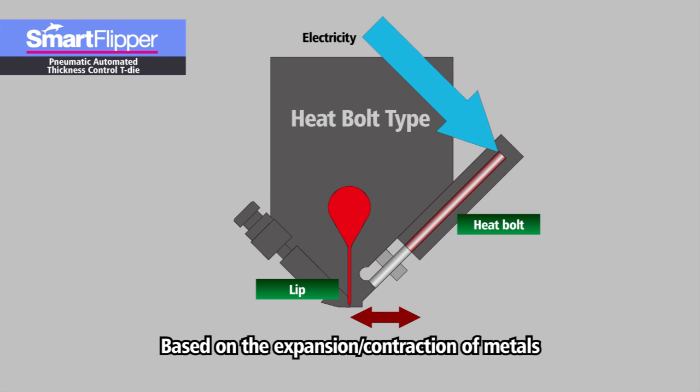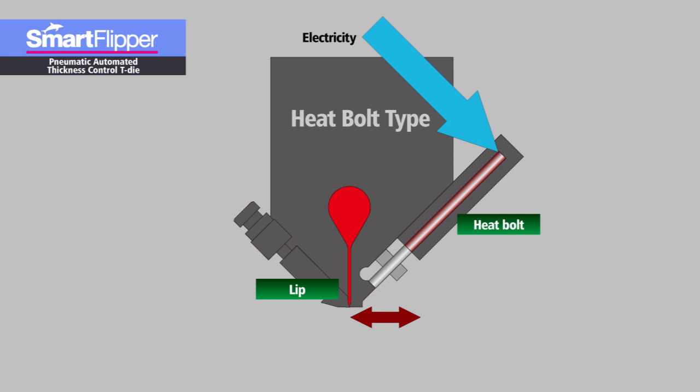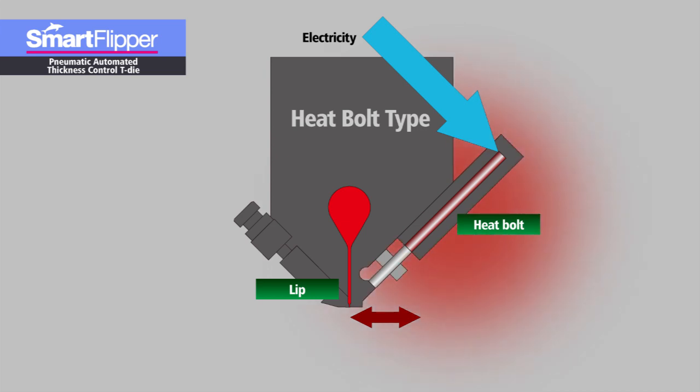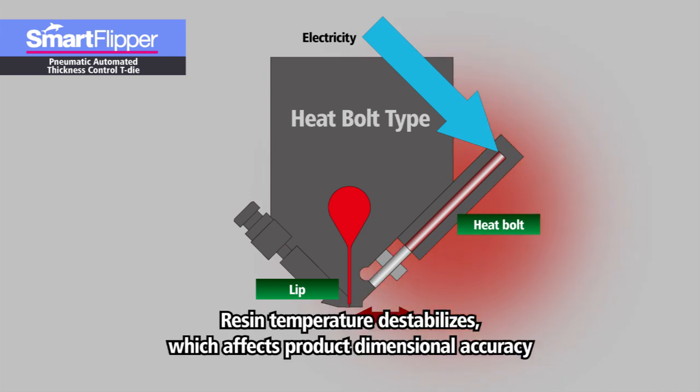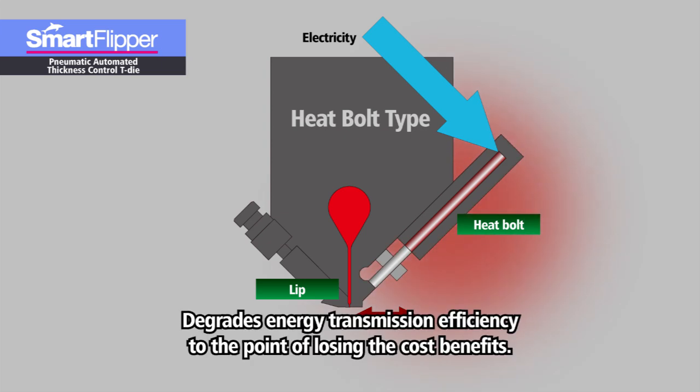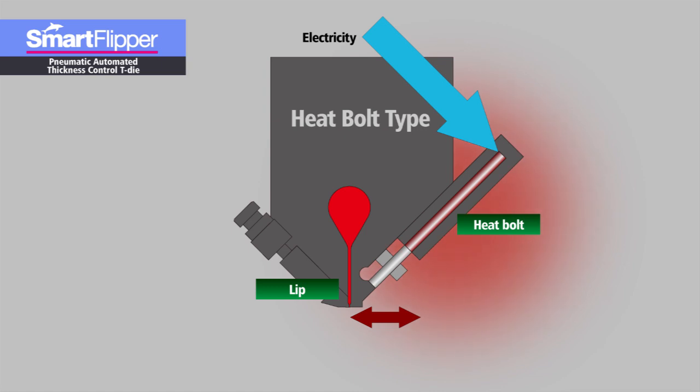However, a considerable amount of time is needed for the metal to expand and contract. Moreover, every time the heat bolt mechanism operates, thermal energy is released and that heat disturbs the production environment, which in turn can destabilize resin temperature and adversely affect product dimensional accuracy and quality. Moreover, this released heat is wasted energy. Though electric power can be converted into heat energy that can be converted back into kinetic energy, large losses are incurred in energy transmission. So, a heat bolt mechanism cannot be considered a very efficient drive method.